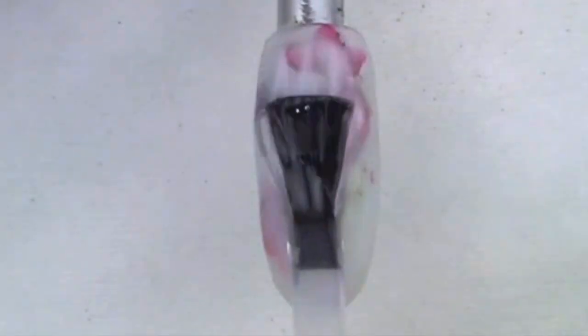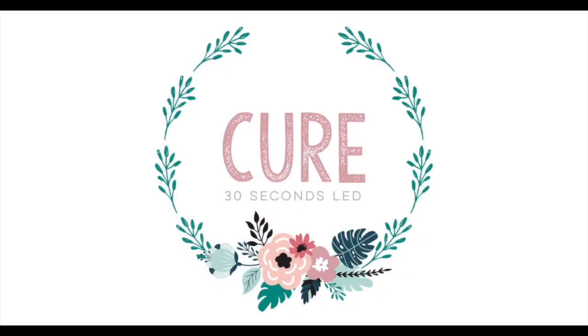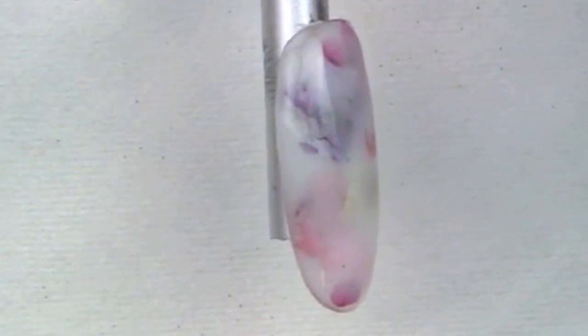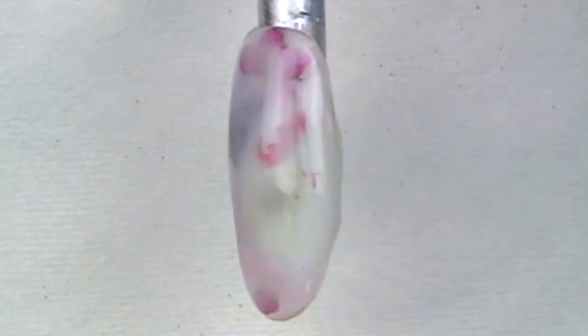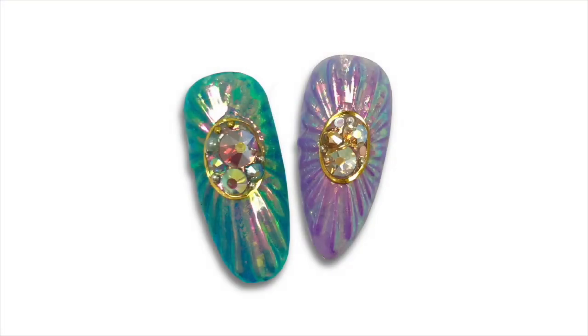Here's the finished result. I hope you guys will try it — these nails are so fun. Be sure to check out our longer online courses, like this one from the No Show Nail Academy. You can find the information for that in the link down below.